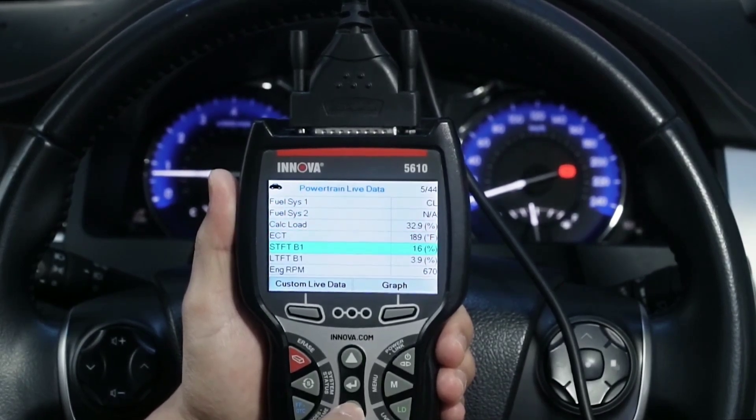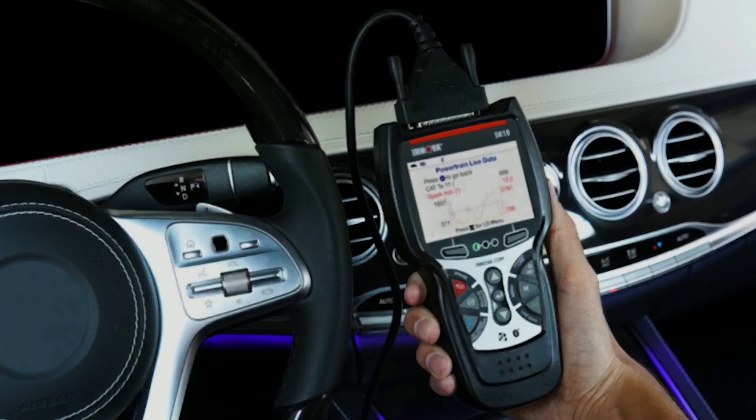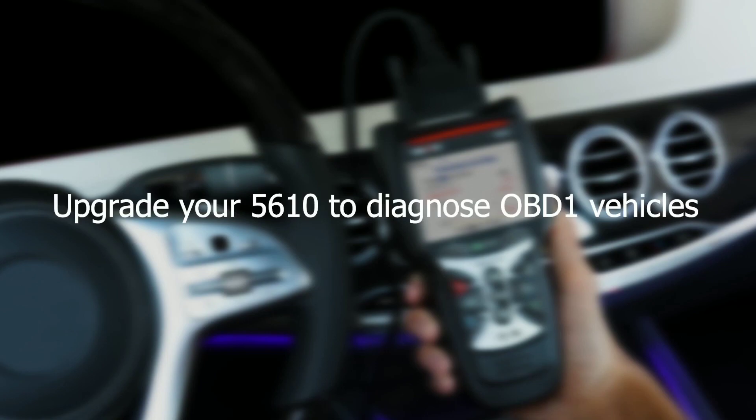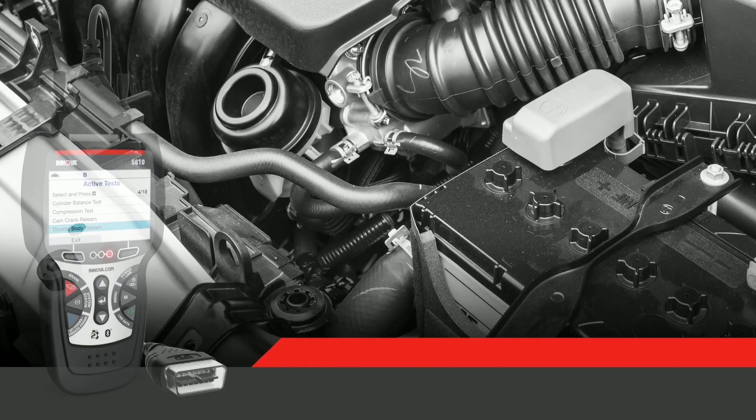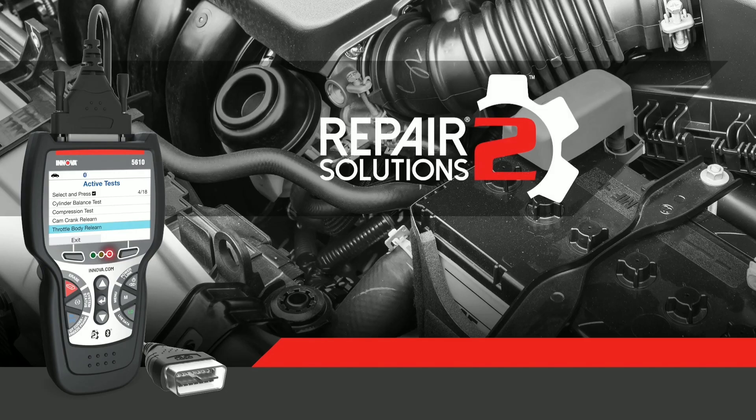Its versatility at its finest. To sum it up, the Innova 5610 is an exceptional diagnostic tool that goes beyond expectations. It empowers you to take control of your vehicle's health, diagnose complex issues, perform maintenance tasks, and access a wealth of repair information through the Repair Solutions app.